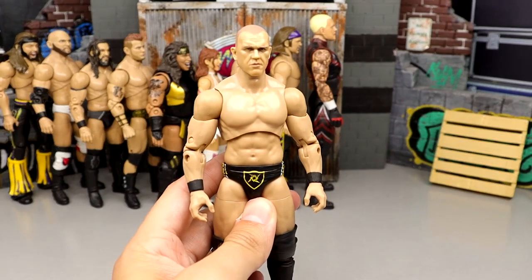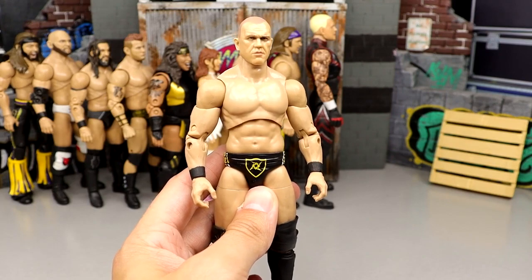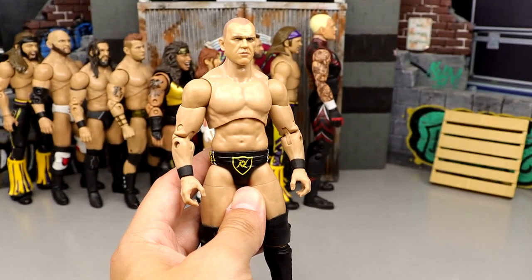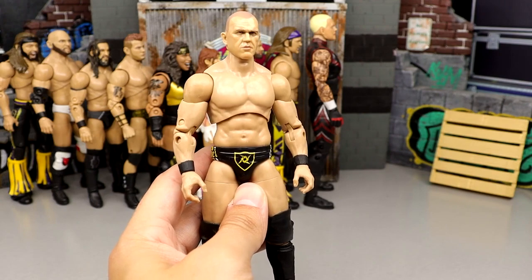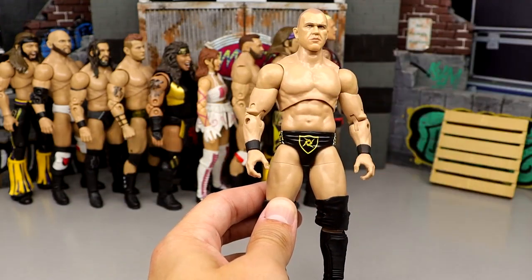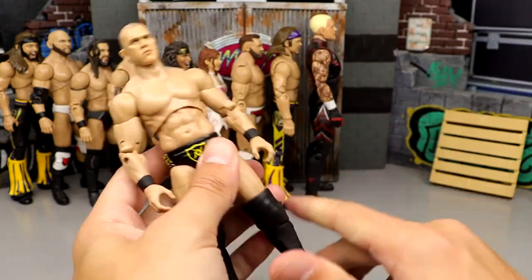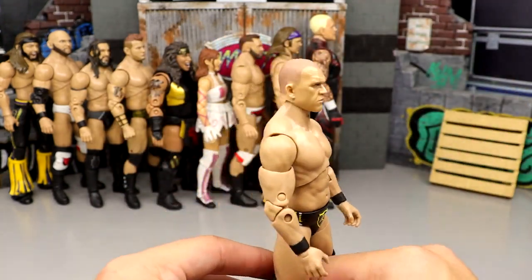Number 63: Series 5 Frankie Kazarian — very plain Jane and a shelf-warming Hall of Famer. The characters weren't the most sought after and the figures look plain. He also doesn't have kick pad rotation, the head is oversized, and the rubber jacket you couldn't do anything with. Number 62: Jake Hager from Series 6. I fixed this figure up — added open knee pads, changed the head sculpt — and it was still a horrid looking figure. A lot of people had this one at dead last.